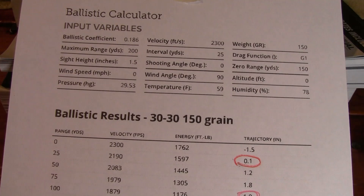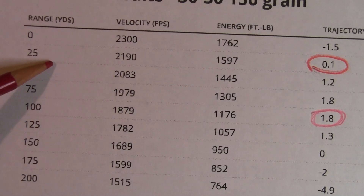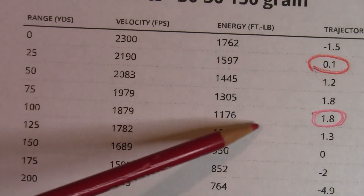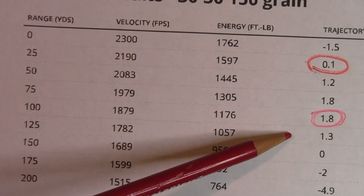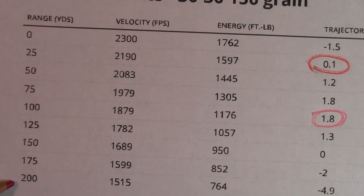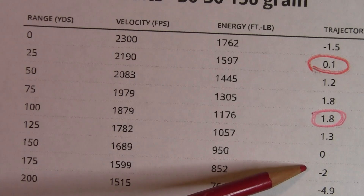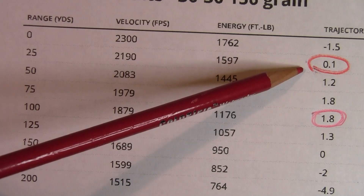I printed off this ballistic drop table for the 30-30 150 grain going 2300 feet per second. Using this table, if you sight in at 25 yards within less than an inch, at 100 yards we should be 1.8 inches high. A maximum point blank range will be somewhere between 175 and 200 yards, probably around 185-190 yards. So our goal when sighting in at 25 yards is to get it less than an inch.